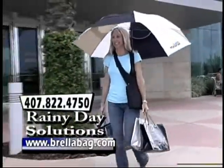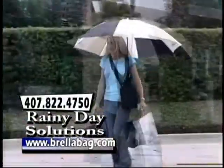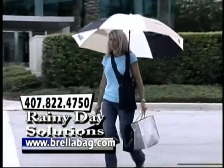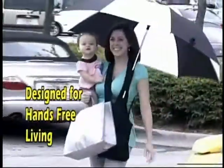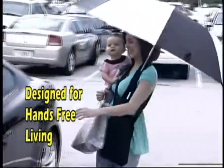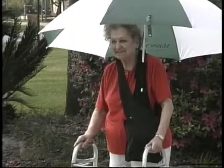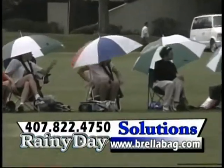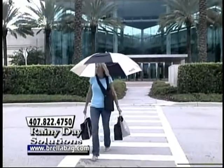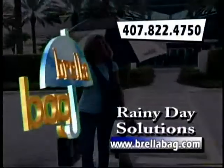The Brella Bag holds your umbrella so you don't have to. Your hands are free to do many other necessary tasks when out in the sun or in the rain. It is designed to give you the hands-free ability to carry shopping bags, carry your baby, walk the dog, and steer a scooter or wheelchair. Great for any outdoor sporting event. The Brella Bag makes everything hands free. Rain or shine, use it anytime.